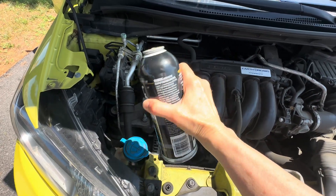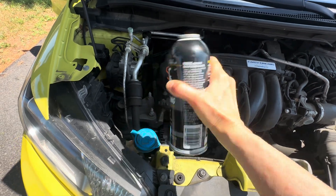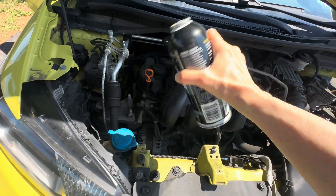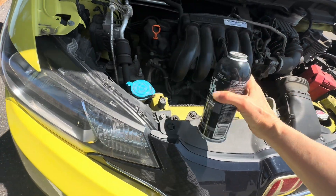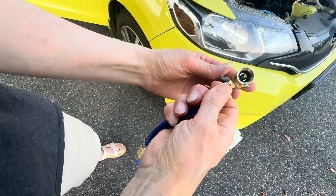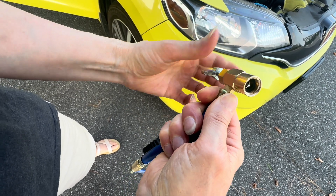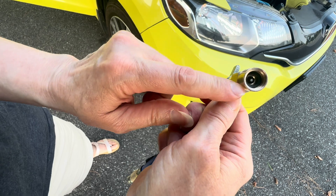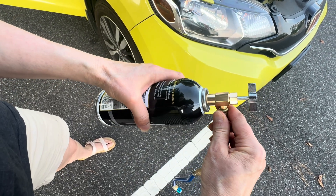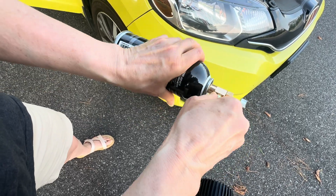First you want to shake up your can really well. This is the actuator stem — you want to make sure to turn it all the way down so it's flat, so that you can screw it onto the can. That little stem is what opens up the can to let the refrigerant out.